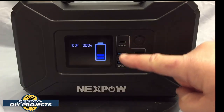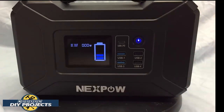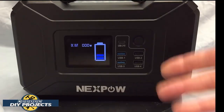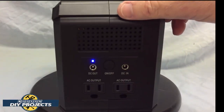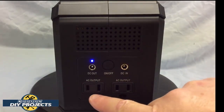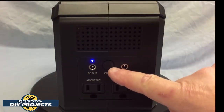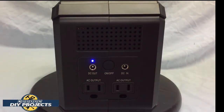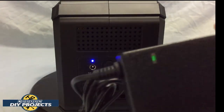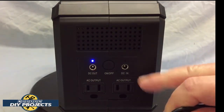You have all your USBs right here on the front, and to turn them on all you do is press this button — your USBs are now active. Press the button again and they're off. On the side you can see the two 110/120 volt wall outlets, the on/off button to turn the entire unit on and off, and the DC in and DC out ports. For DC in you can use the wall charger that comes with the unit.